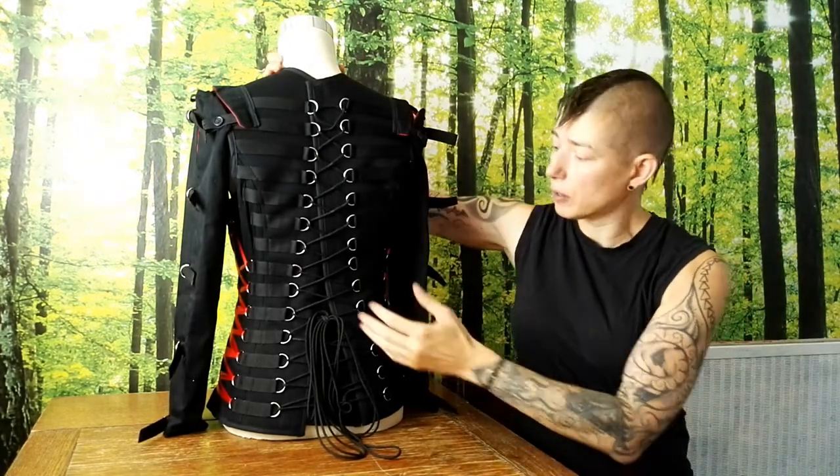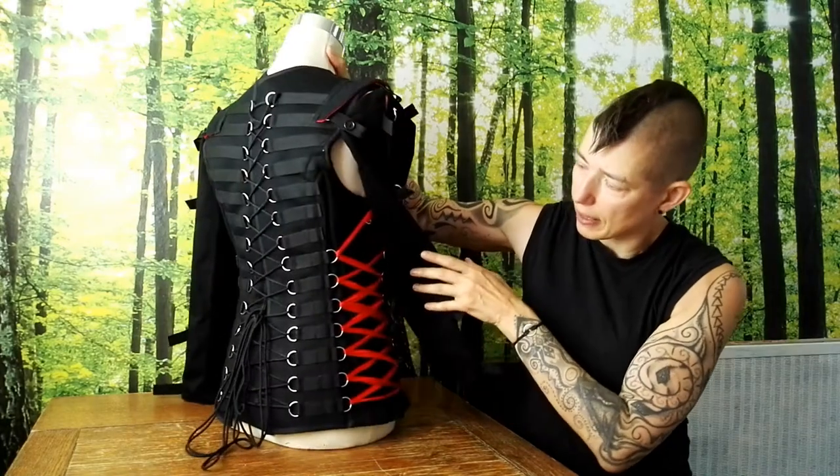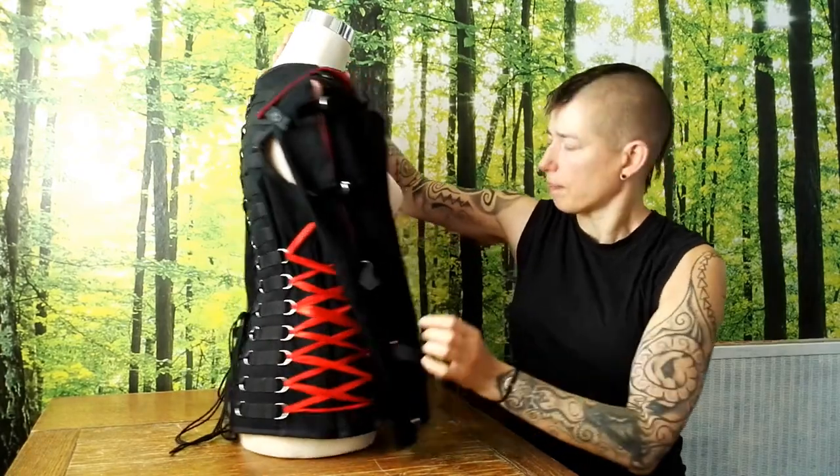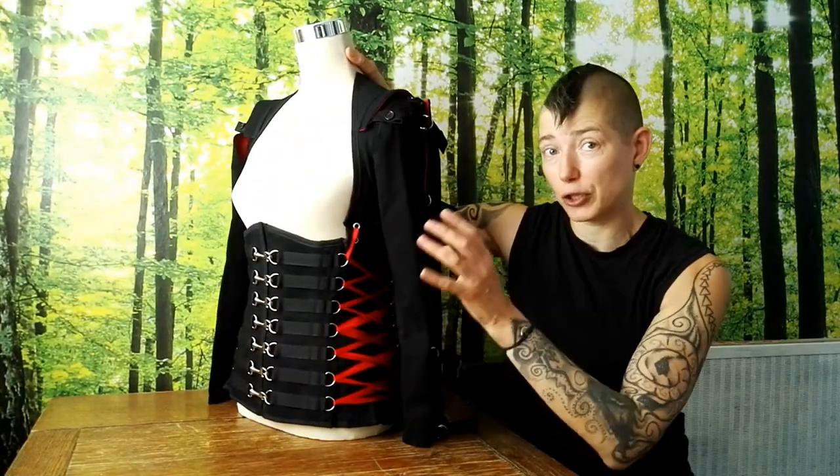With the construction of the rest of the garment, you can see there are an awful lot of d-rings. This means you can pull the corset in at the back and at both sides, so you get the fit just right for you.